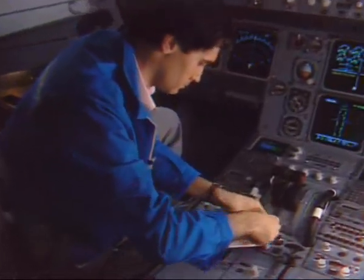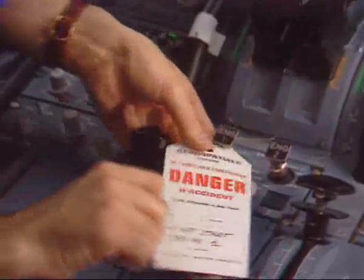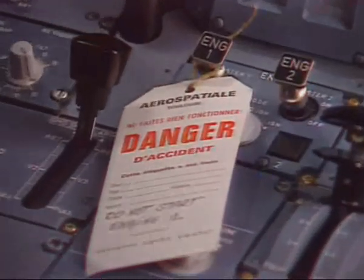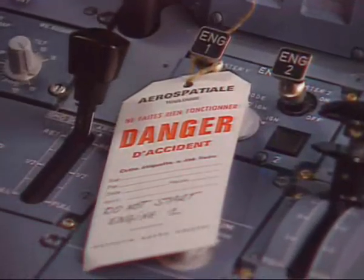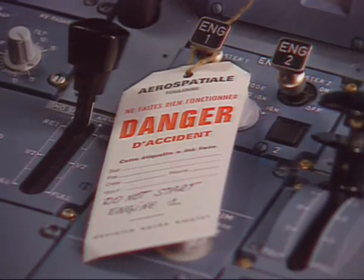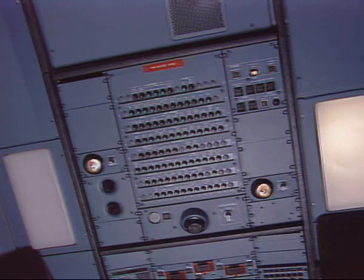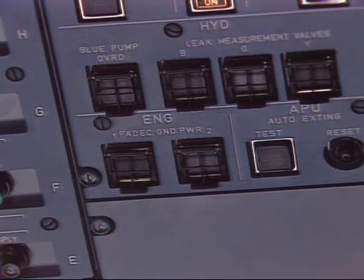On the Engine Start panel, check that the master lever is at the off position and install a warning notice. On the Maintenance panel, make sure that the Engine FADEC Ground Power Switch is off and install a warning notice.